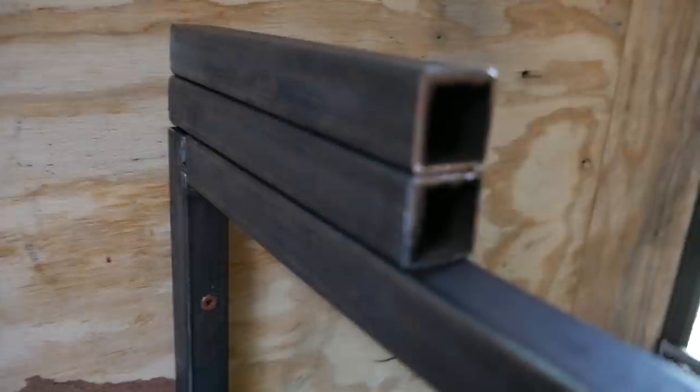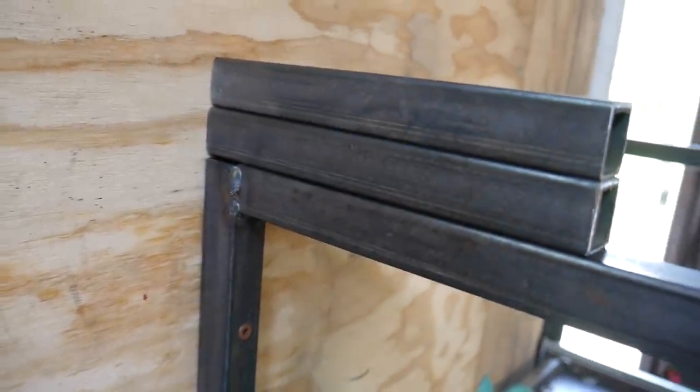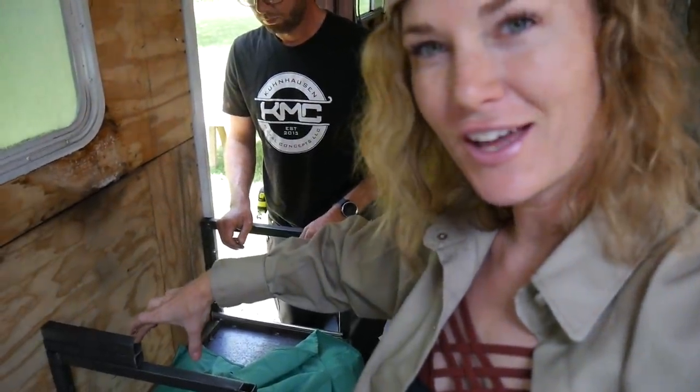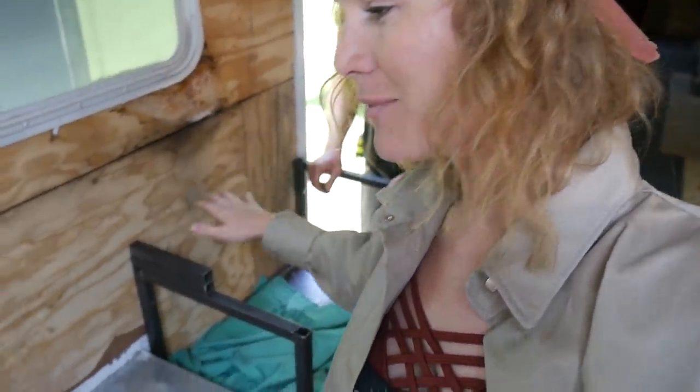We have placed two pieces of our one-by-one because that's the height we want for the countertop. We've started at this portion — this is where the handle for the oven goes — so we're going to tack these in place and then we can begin to get the rest of the structure together.